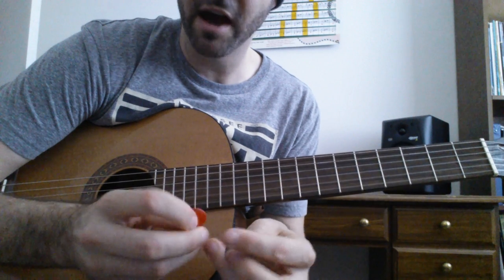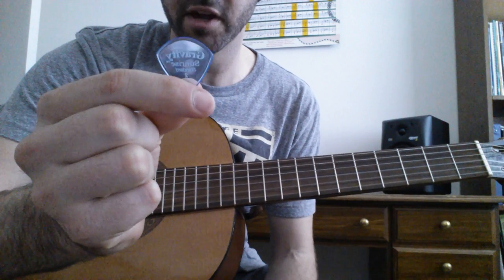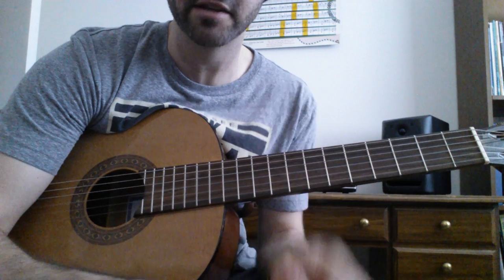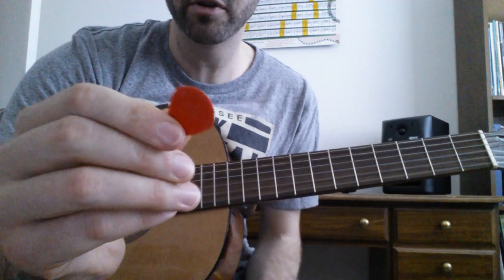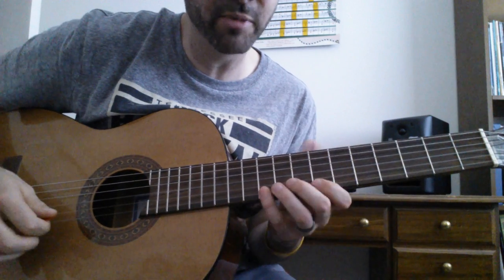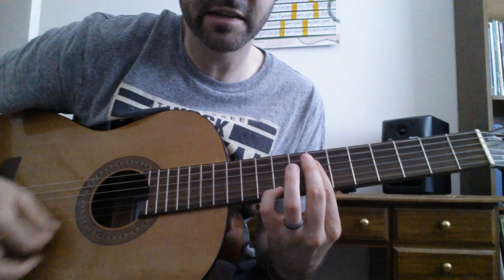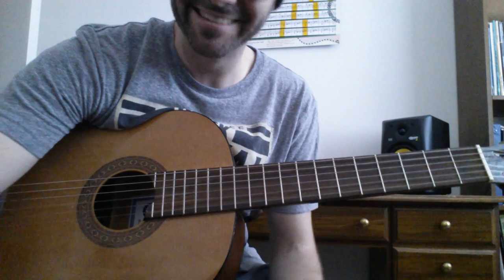I actually like the Gravity a lot. It's a nice smooth feeling pick. I just worry that when I'm playing shows and stuff, it's smooth so it might slip out of my hand. The Jazz III has ridges around it, kind of a grip to it in a way, just from the logo and stuff that sticks out. And I actually like just the way that it attacks the notes just a little better, but this is a really good pick so I don't have anything against it. Good job guys. See you later.